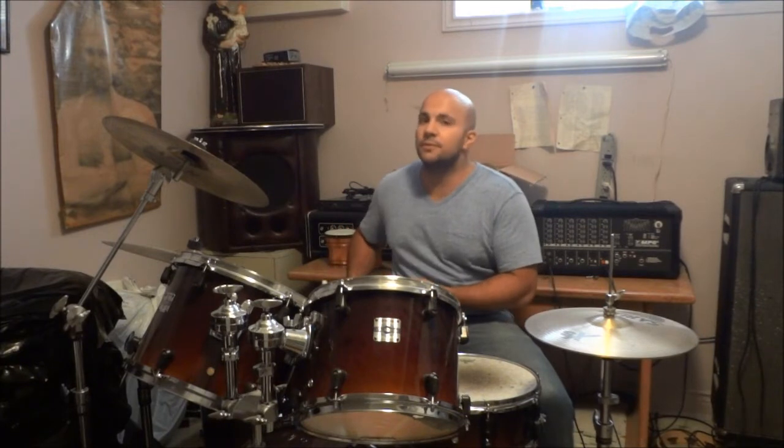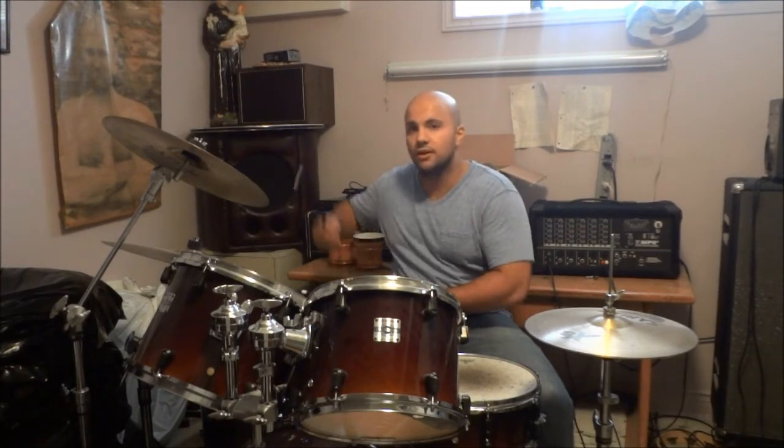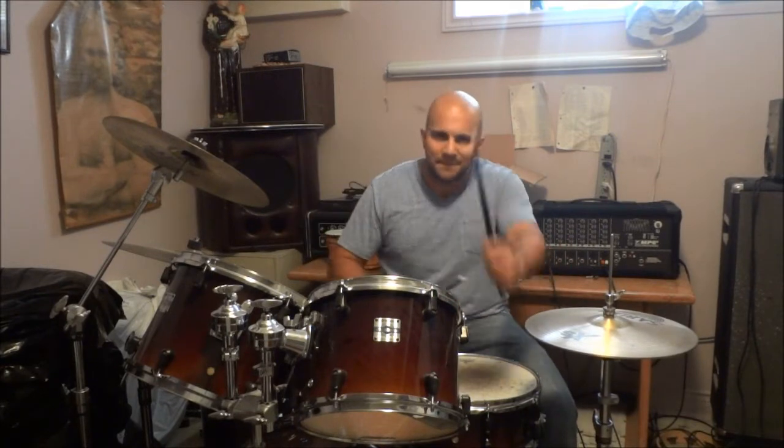You might do your second rack tom — tom-tom-snare-snare — then you might do your bass tom, your floor tom over here — tom-tom-snare-snare. So as long as you bring the fill into you, it will sound good.